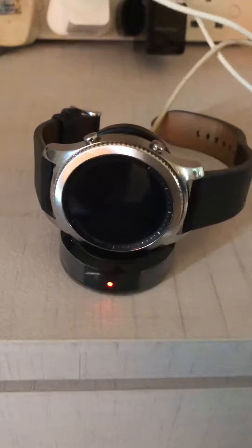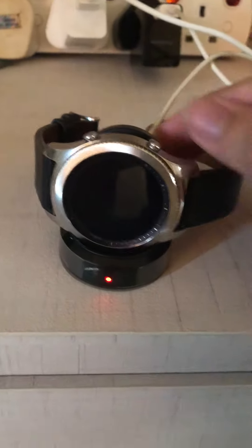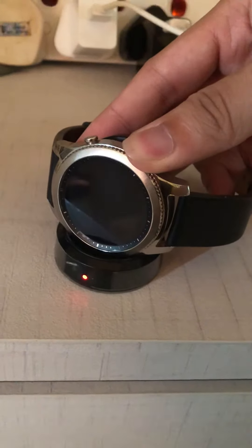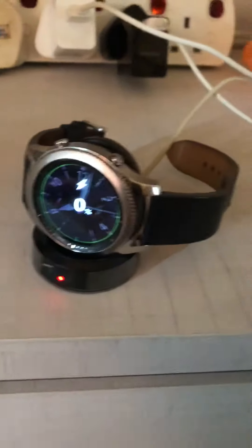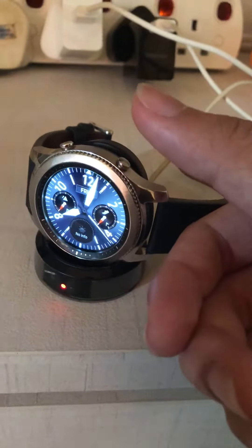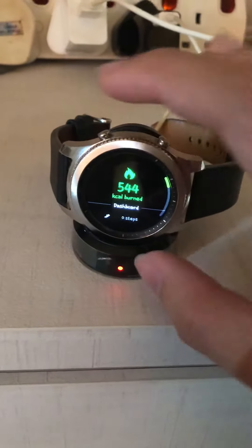So what my solution is: when you place it on the charging dock, then you press the power button and hold it. You keep on holding it — you need to be very patient because it takes like a few minutes. Then when you hold it for a few minutes, the Samsung logo will eventually appear on your Gear S3 screen.